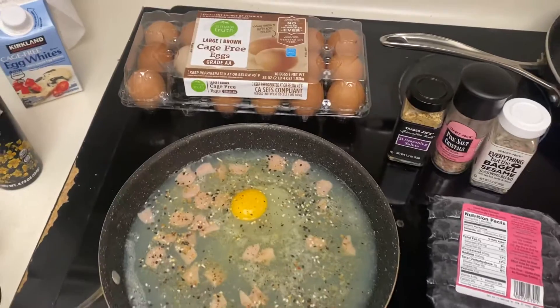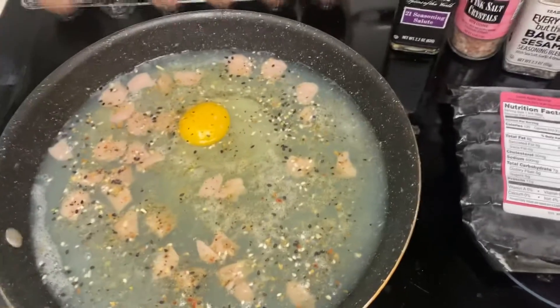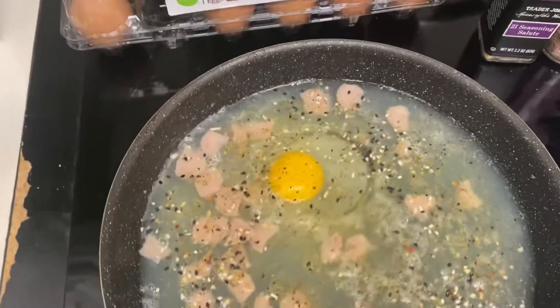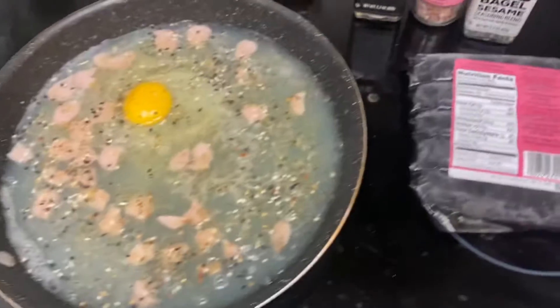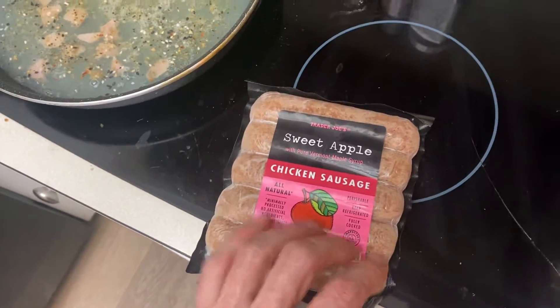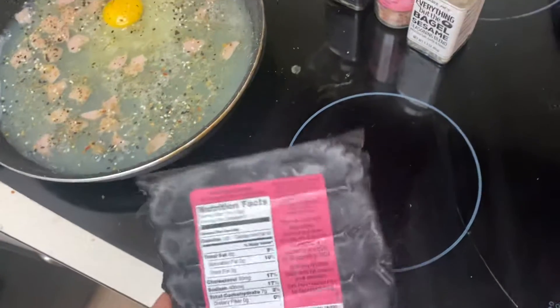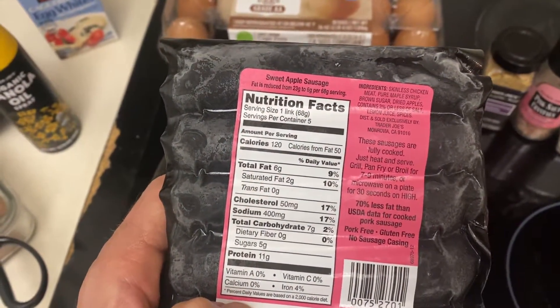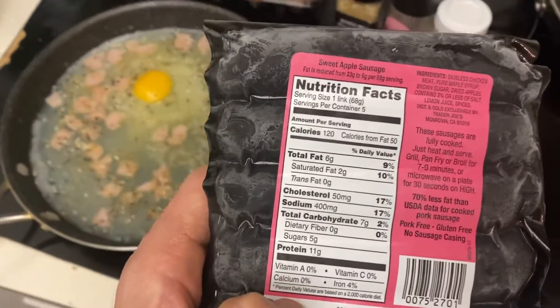I do an egg or two sometimes. I throw in some seasonings like 21 Seasoning Salute, Everything But The Bagel, and some salt to flavor it up. Sometimes I'll throw in some of these sweet chicken sausages — one link is about 120 calories, 6 grams of fat, and 11 grams of protein.